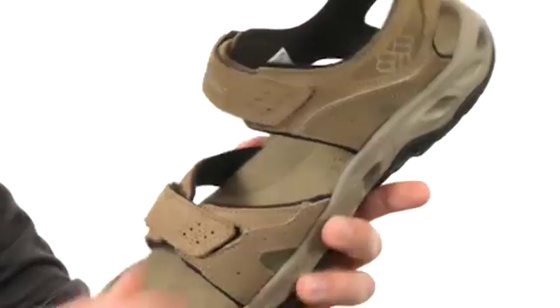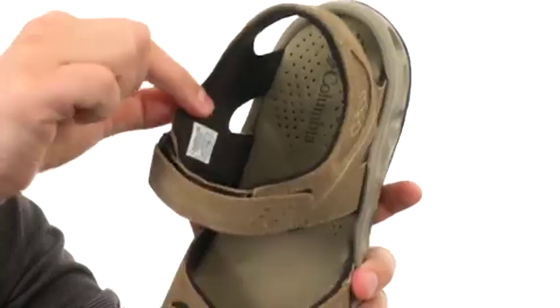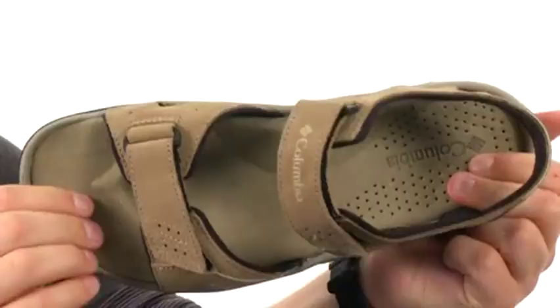These guys have a sturdy suede upper with dual hook and loop closures — one in the front and one up around the ankle to make sure everything stays locked into place. You have a synthetic toe cap for a little added durability with a soft breathable interior, and a really soft cushioned footbed that'll mold to the shape of your foot and give you a real customized stride.